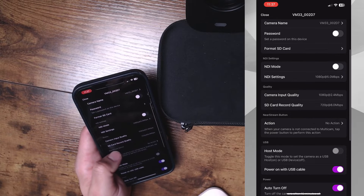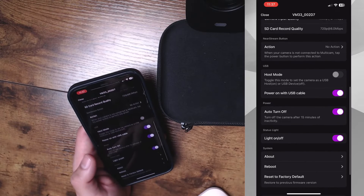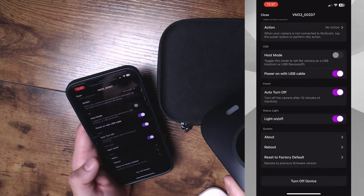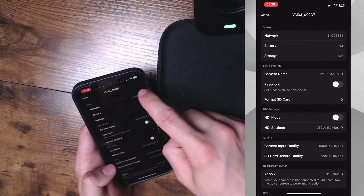You can see your camera input at 1080p, your SD record quality — which I have set to the lowest it can be — and also the host mode, your action settings, power on, and light status, which you may want to change because when it's active the light will blink, or if you're recording it will be a solid red. You also have your reboot and reset to factory default options.